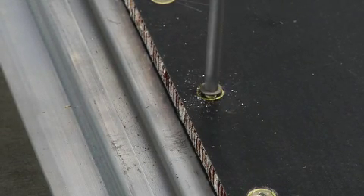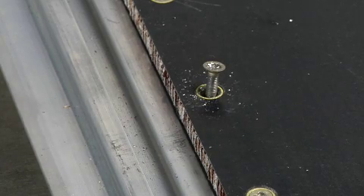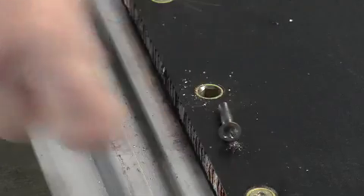Even severely damaged screws can be removed with the proper More Torque tool — easily and quickly — eliminating costly drill outs and damage to surrounding structures. The ultimate aerospace drive system.